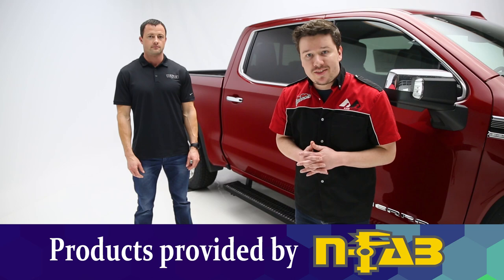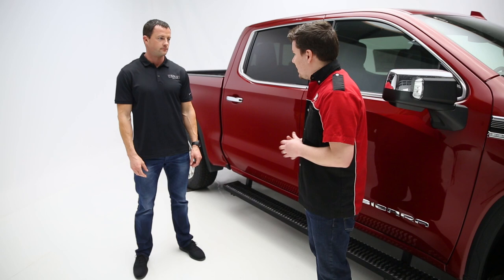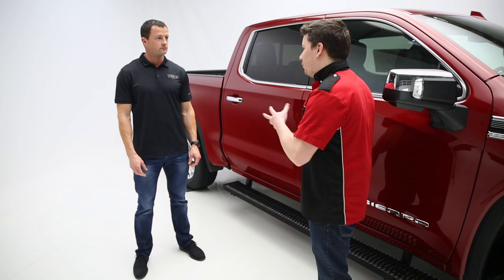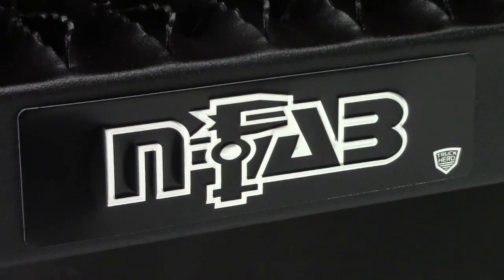Hey guys, Stephen Phillips here, back in the garage. Today we're looking at NFAB's Growler Fleet Running Boards, and with NFAB we have Eric. Thanks for coming today. So Eric, there's a couple things I want to cover in this video today. First of all, it's going to be the features and benefits and what makes this board stand up on the market today. And then we'll get into the installation and show just how easy or difficult this is to install for the viewer at home. With that said, give us the full nine yards of this product.